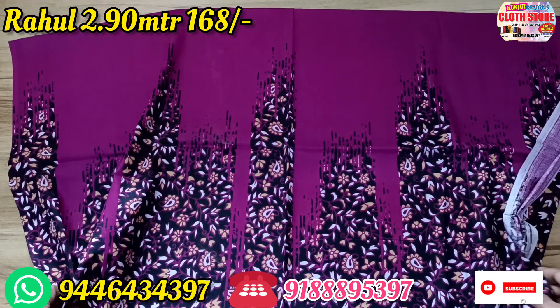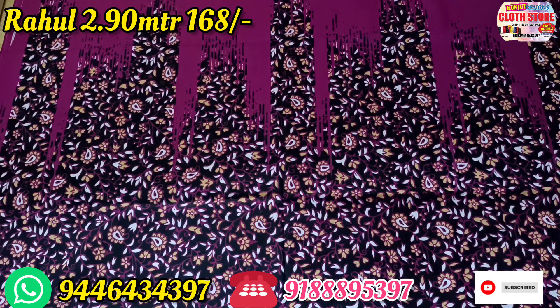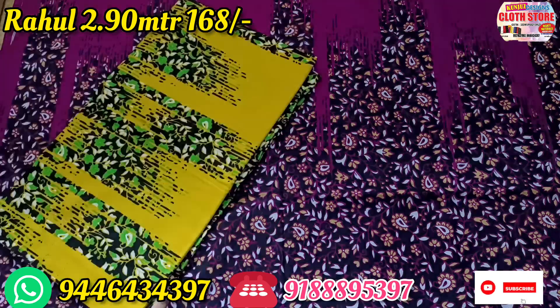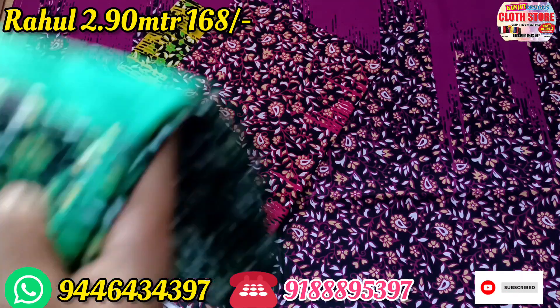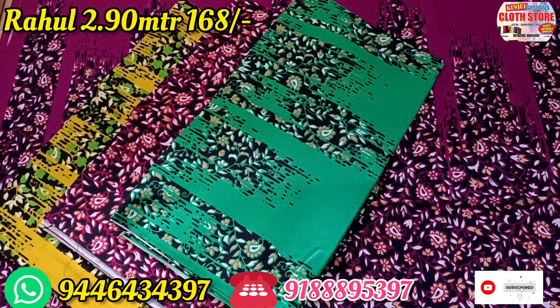This is the design of the flowers and floral design. This is the design of the magenta. This is the color of the magenta — the magenta is black. This is a very nice color.